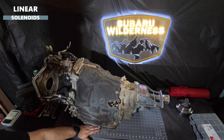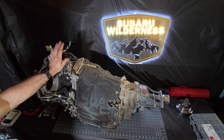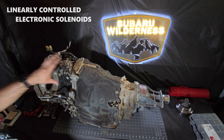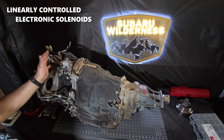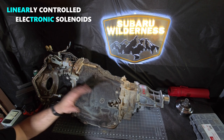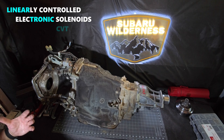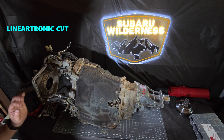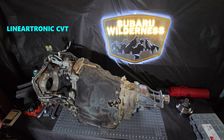These linear solenoids on the TR-690s and the TR-580s are electronically controlled. So you take those two concepts and make a portmanteau: linearly controlled electronic solenoids — 'Lineartronic.' So there you go, folks — that is the mystery of the Lineartronic name solved for all of you who are curious about the little details like that.